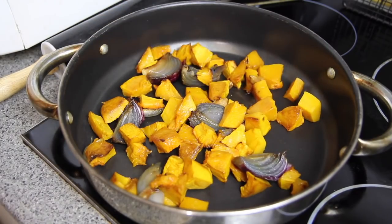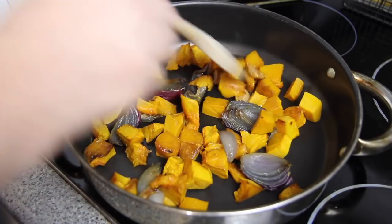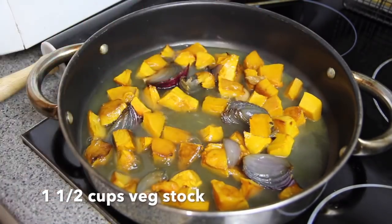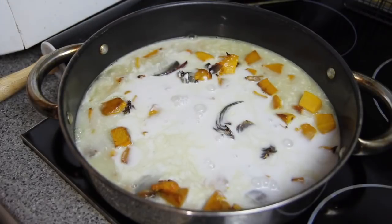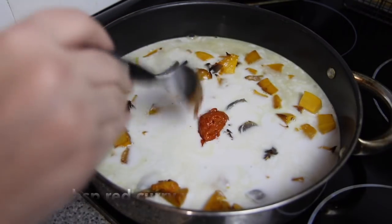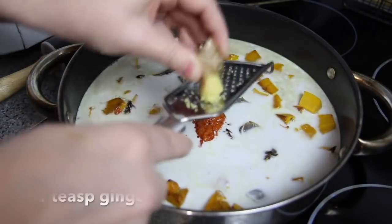Now when I popped them in the saucepan I realized that the onion I used was a little bit too large, so I just took a piece out. To that we're then going to add in the vegetable stock, the coconut milk, the Thai red curry paste, and some grated fresh ginger.